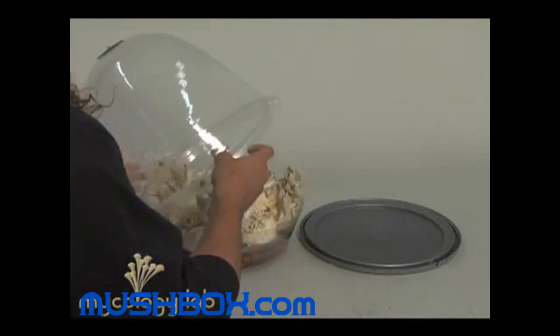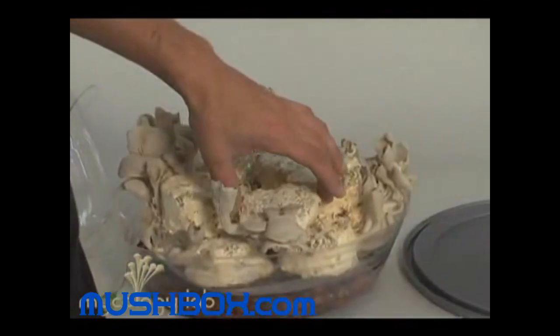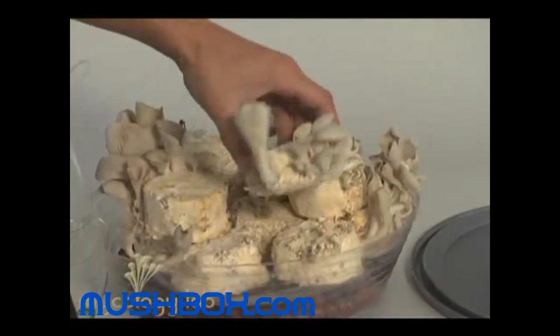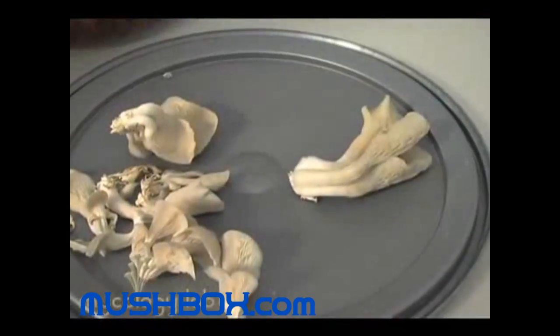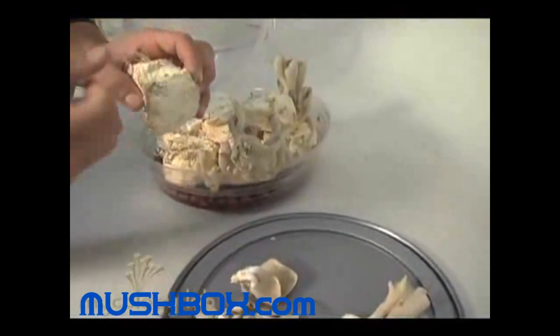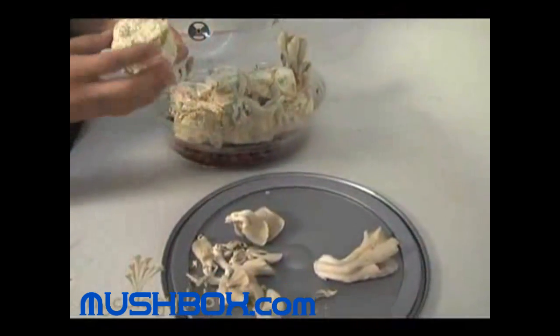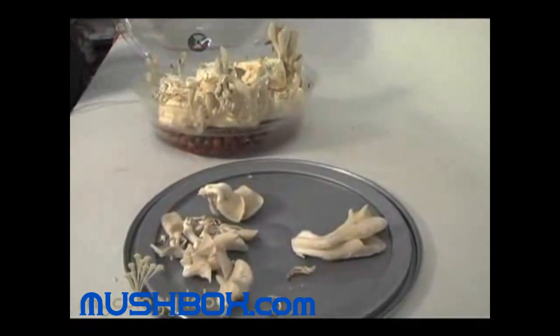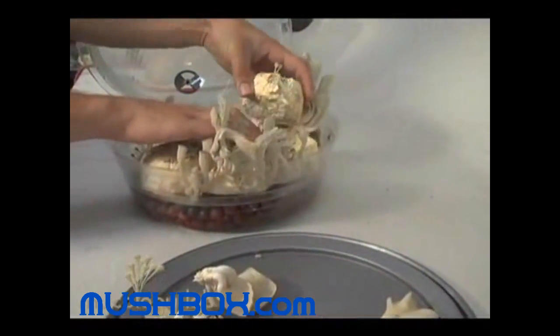When your mushrooms are ready to be harvested, there's a simple technique for removing them from each cake — you just pinch and twist off. Make sure you get all growth from the cake. When you're done with a cake, you can use it again by dunking it. There is an extended video on our substrate jars on this same page — I recommend you watch it.